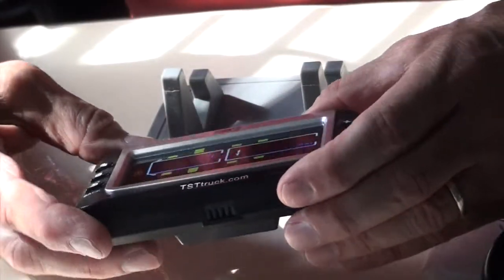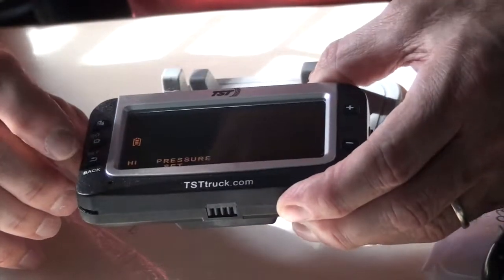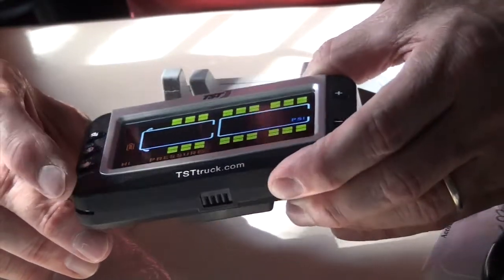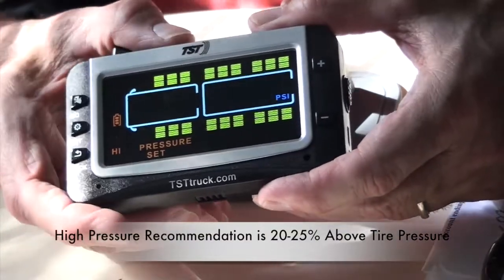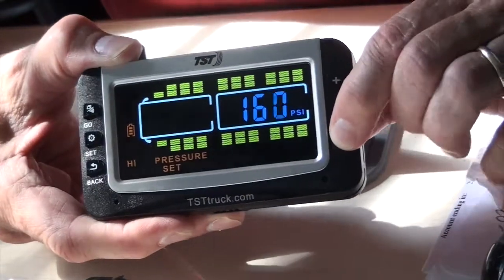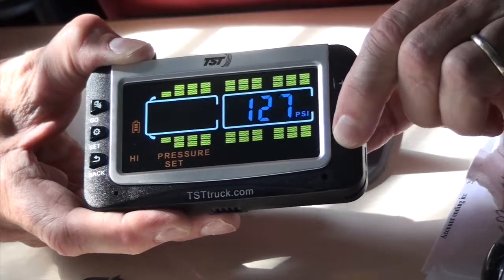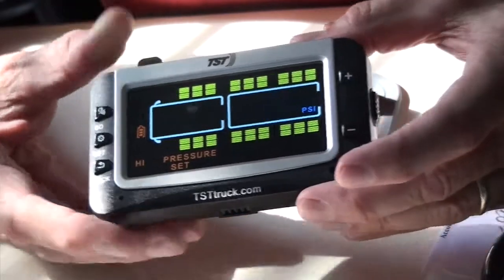Now we're going to set the high pressure. We hit Set the same way as before. It's already on the first spot, so we hit Set and we're on the first row. The high pressure here is set at 175, but they generally tell you 25 percent above, so if my tires are at 95 we'll say 120. We adjust down and hit Set, then Set again.